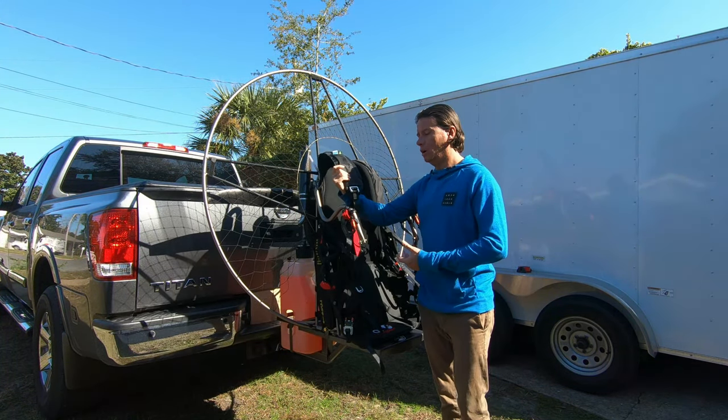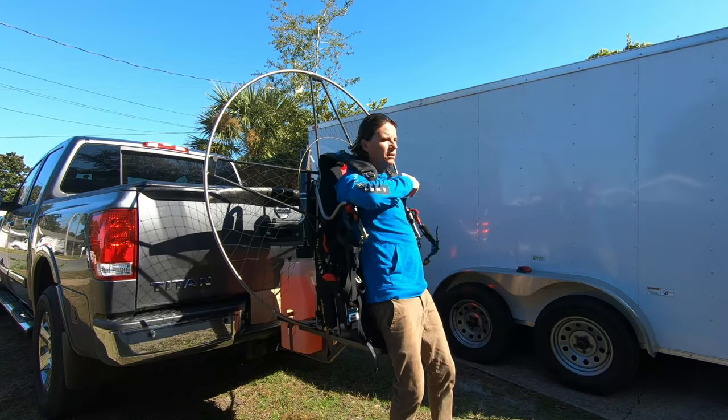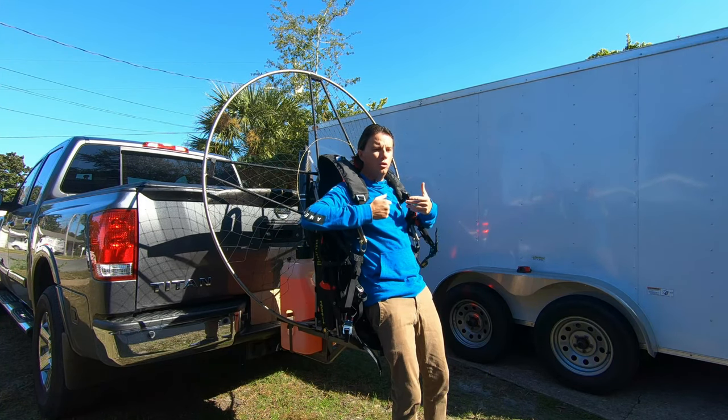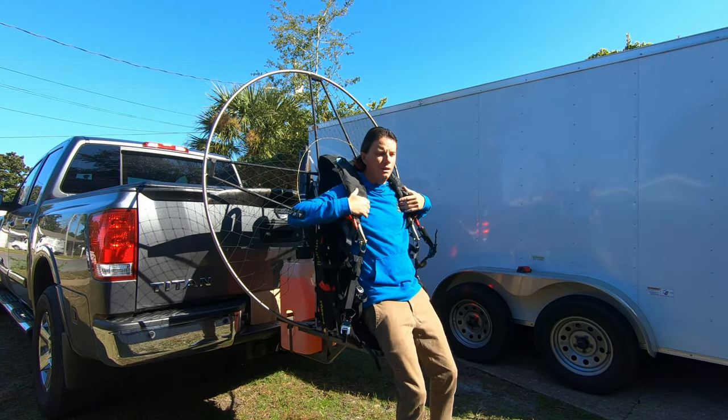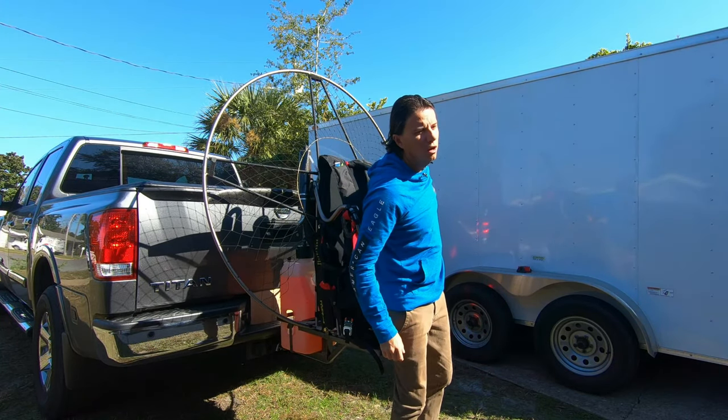You can also, once you take out two pins, put this on like so — tightening down your harness, bring out the paramotor. You don't have to bend over or anything like that. You can even sit in here. So it's a really easy way to get in and out of your paramotor.